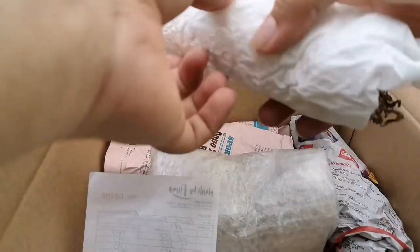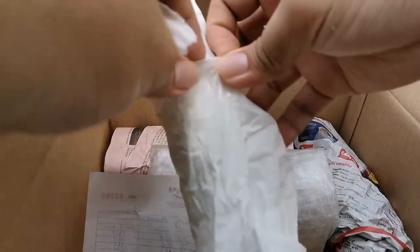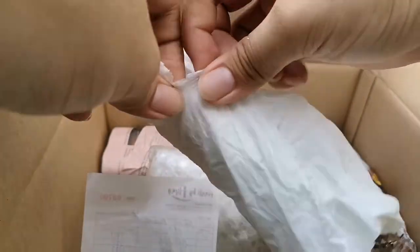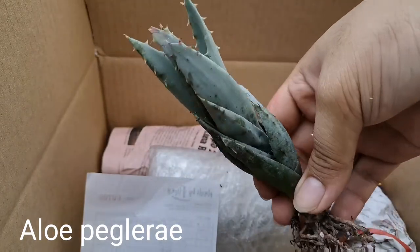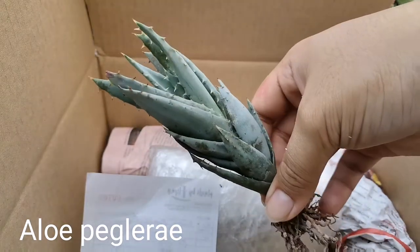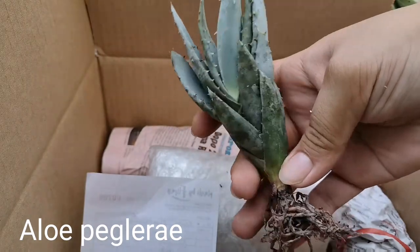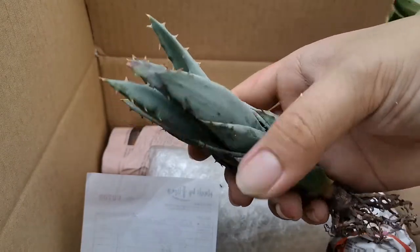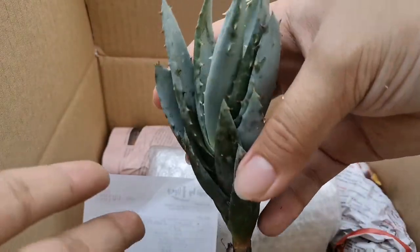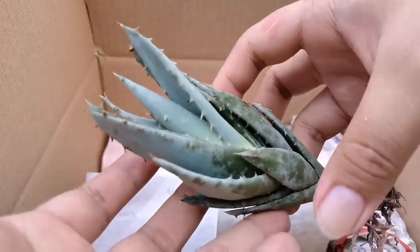This is a bigger plant — it's also an aloe. Oh, this is a rare aloe! This is an Aloe peglerae. This is an aloe that has farina and is colored powder blue.